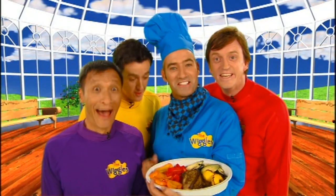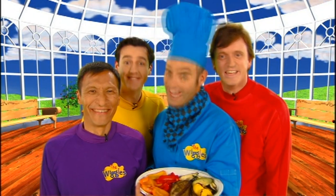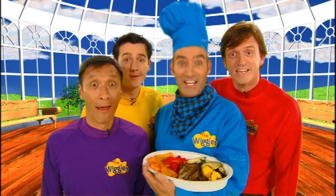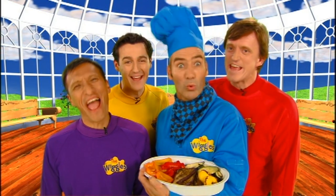And here it is — grilled, chopped, and healthy! And you know the best thing about healthy food? You can eat lots and lots of it! Oh, Anthony!